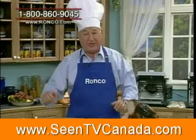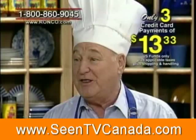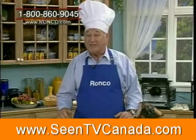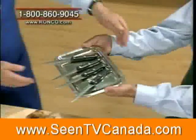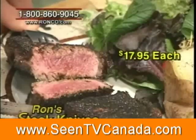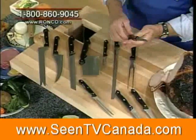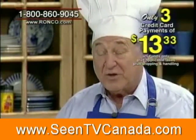And the price for everything is only three easy payments of only $13.33. Now you might be satisfied, but I'm not — what about steak knives? There are no steak knives in it. Ron says you've got steak knives — four of them. Ron, I know you sell these steak knives individually for $17.95. So if we add that in, four steak knives, we now have 11 pieces of guaranteed cutlery, all for just three payments of $13.33.